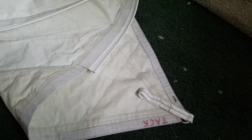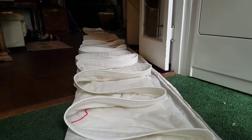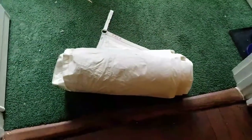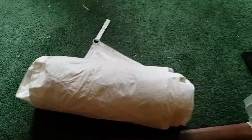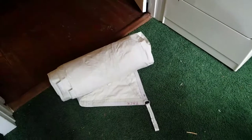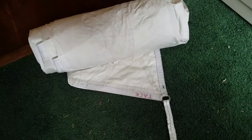Here is the sail after the luff tape conversion — 22 feet long. Flaked the whole thing. Here's what it packs down to: small sail for being 450-something square feet. Pretty lightweight. I have like four headsails; this is the fifth now for Bravo. This is probably one of the lighter ones.